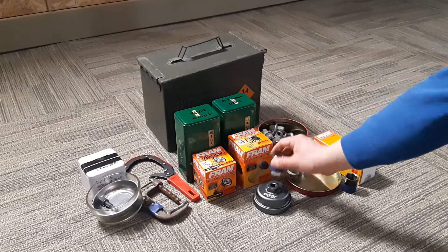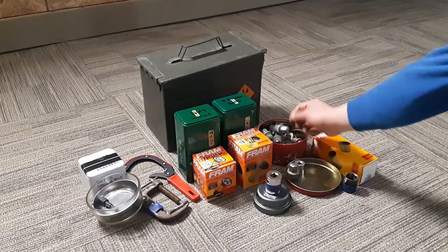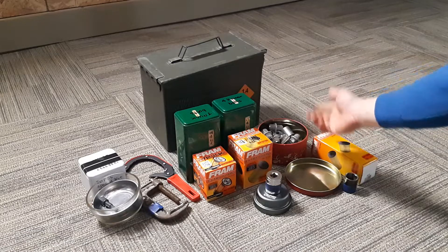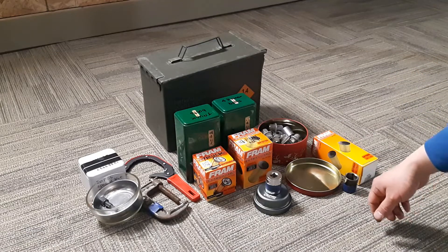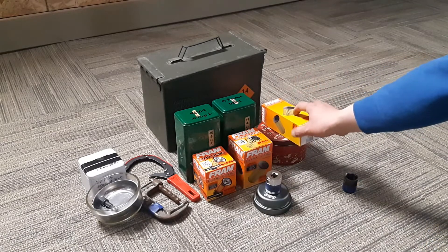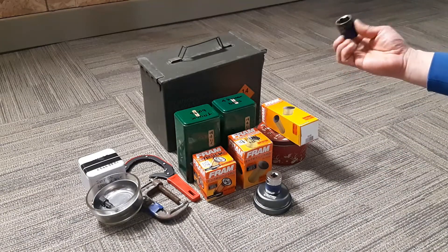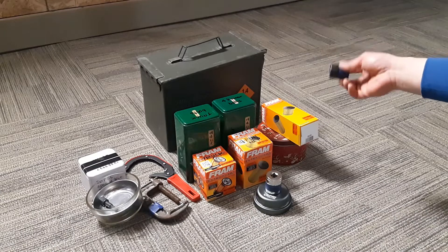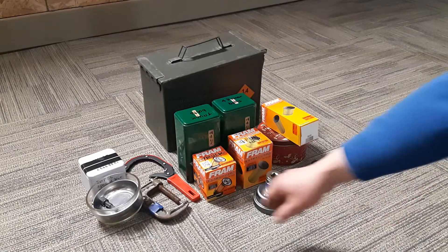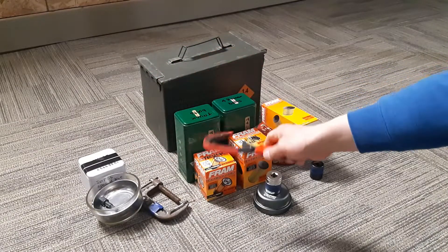This is all the nuts and the 3¼ inch socket for my minivan, the Dodge Grand Caravan. This is the paper oil filter, and this is a 24mm socket — you need this one to take the oil filter cap off.